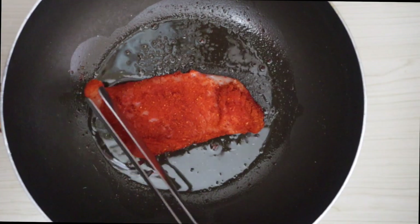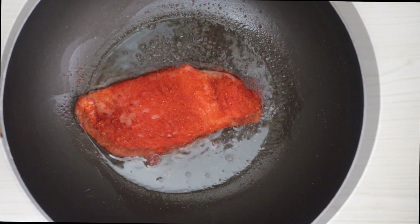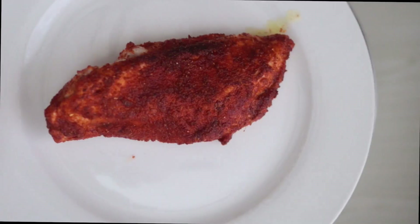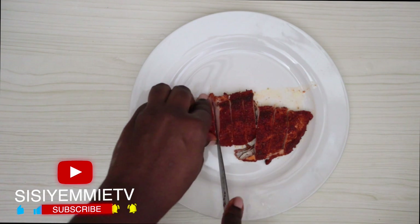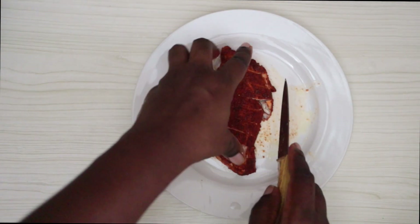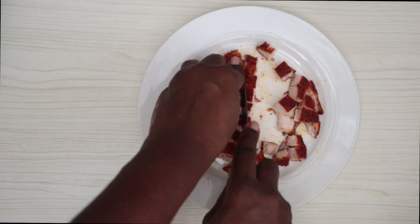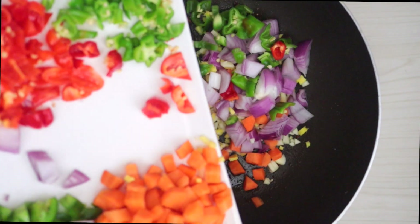Next I'm going to heat up a pan with some vegetable oil and then pan-fry the chicken breast. It doesn't take long to cook — fry it for two minutes on each side and you should be good. What we want is for the outside to be crispy and the inside to be tender. Once the chicken breast cools down, cut it into little sizes.